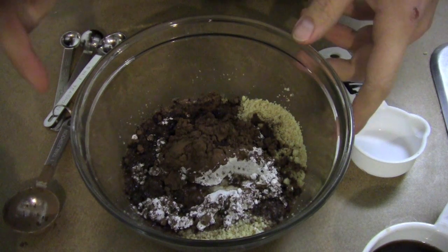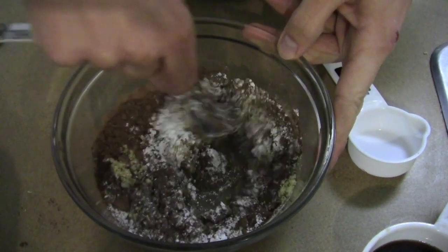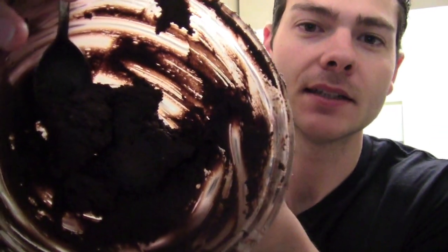This recipe is so hard I think I deserve a little break — that's good. Alright, let's go. All you have to do is just mix it up. When it's all mixed it's gonna look like that — nice and dark and chocolatey.